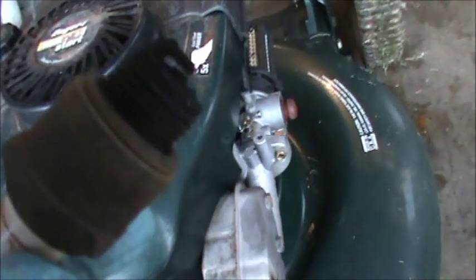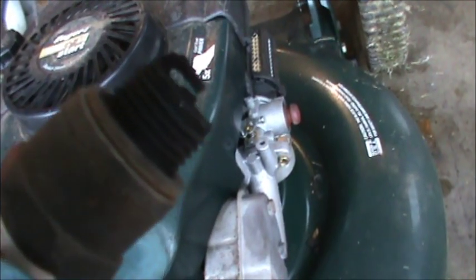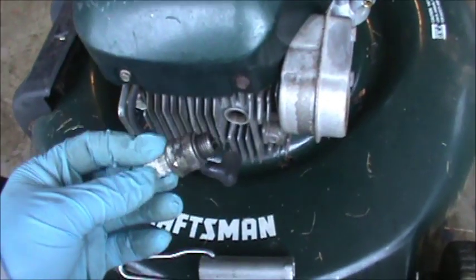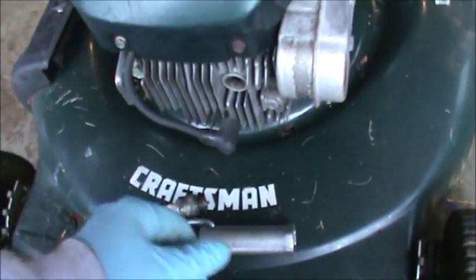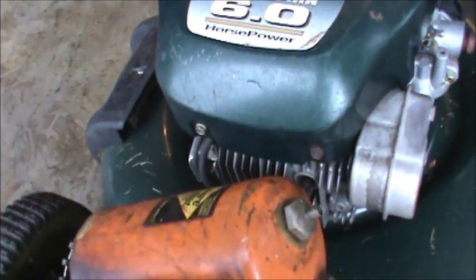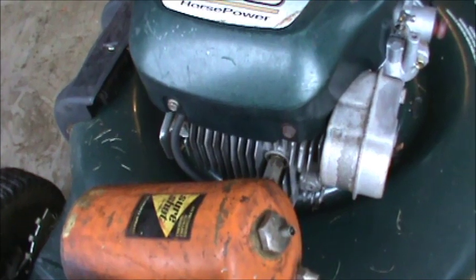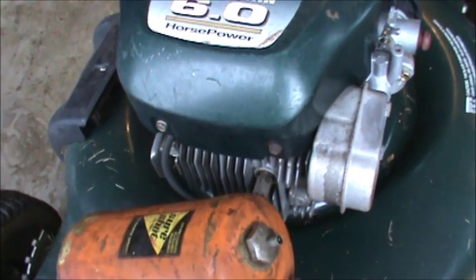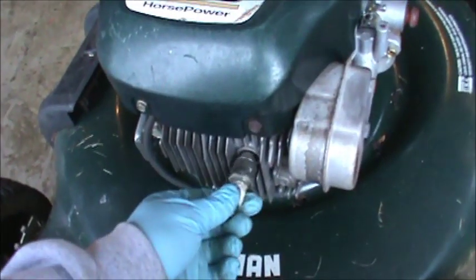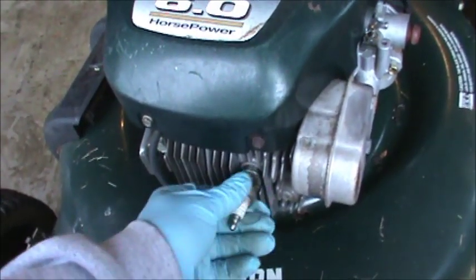That plug looks really bad - it's all carbon so it's probably burning oil pretty bad. Hopefully you can see that, it looks pretty terrible. I've elected to put in a plug that works, just switching out the plug with one I have here. This is actually gasoline - I'll put a shot right in there, that should help prime it and that'll tell us if we have spark.